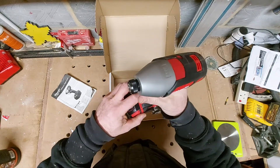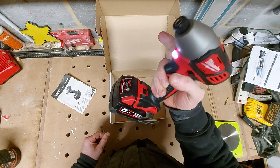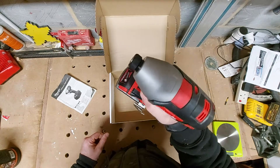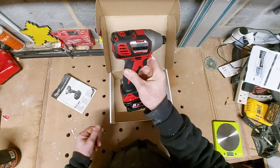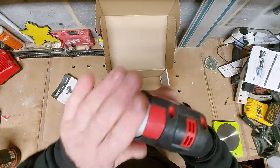That was on the second setting. And on first gear - quiet, actually quite quiet. Same old design really, Milwaukee stuff.